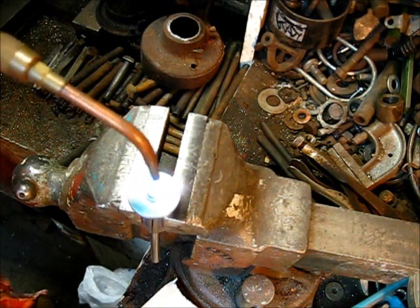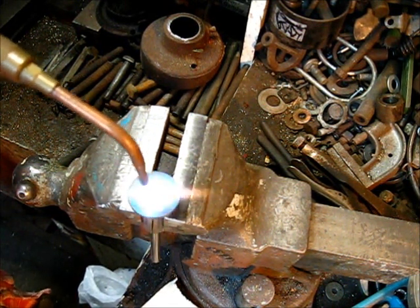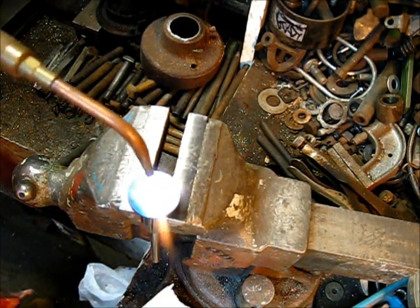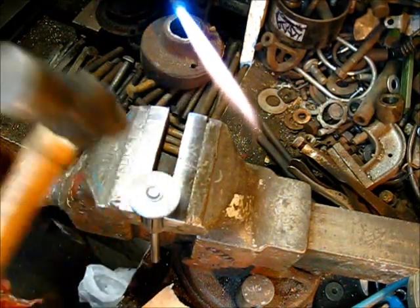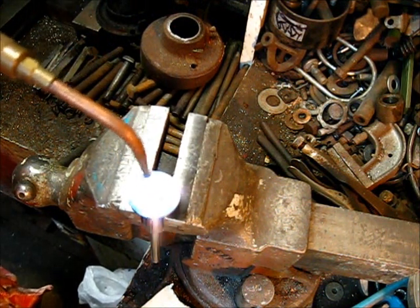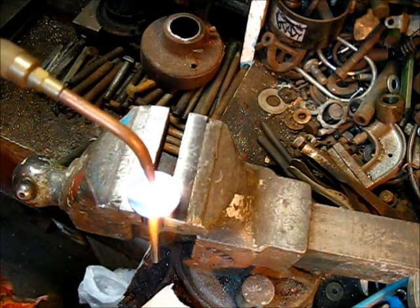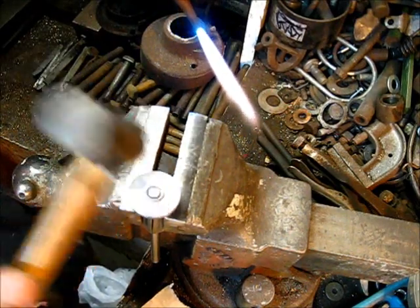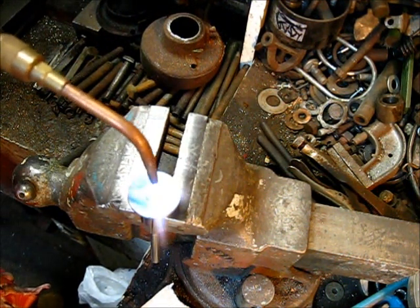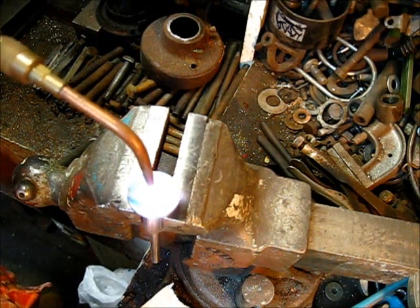A smaller size ball peen hammer works great here, and you can pull in the little sharp pointed hammer — something left over from the body shop days. Gently — each blow should be with intent. You should know what the result of that blow is going to be. This is not a procedure where you need any wayward blows, and I am using the peen end of the hammer.